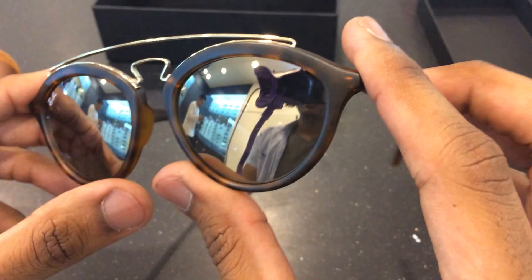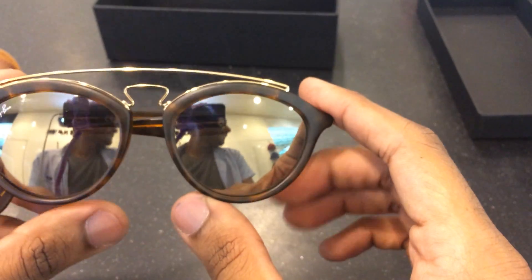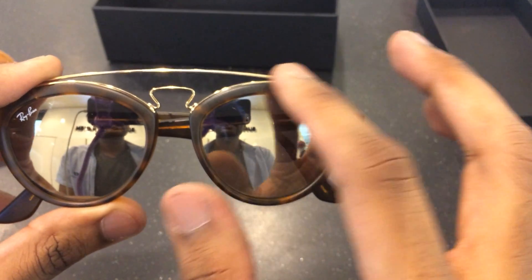This comes in several different colors — there's also rose gold, blue, green, red, and black. We even have a black frame for this: a full black frame with black lenses, and the metal is gold.